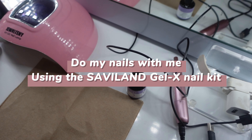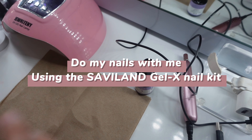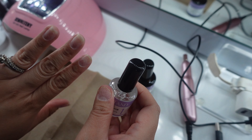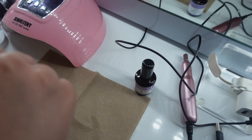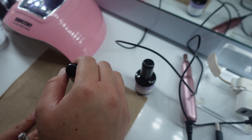Hey loves, welcome back to my channel. So today we are going to be doing a Gel X set on myself. Just a disclaimer, I am not a nail tech or anything. This is just how I do it and how it works for me. So let's just get right into it.